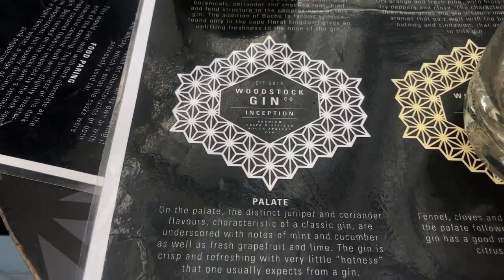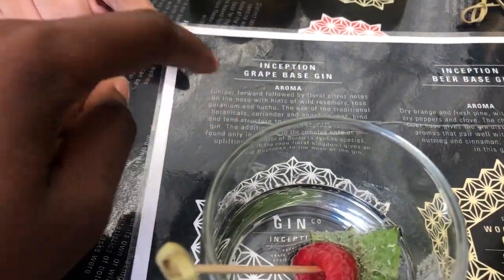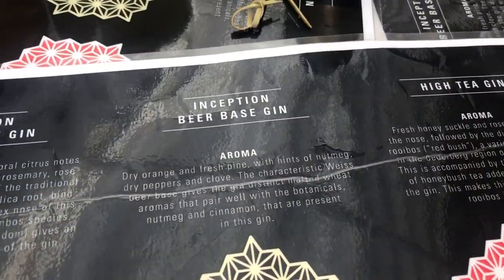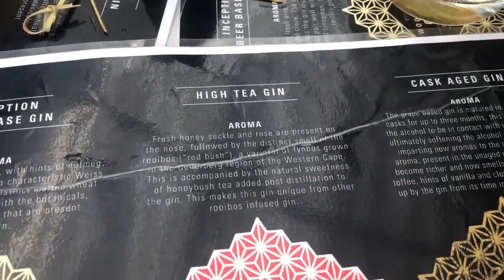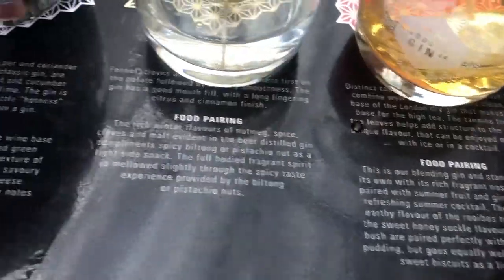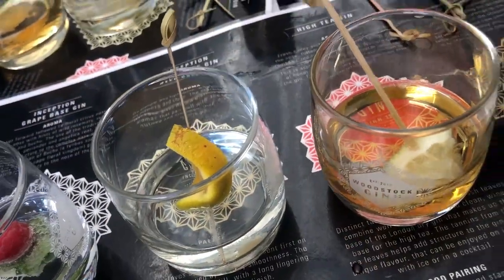So the first one is the Woodstock Gin — the grape-based gin. This is the information on the gin; I'm not going to read all this out but you might want to slow down the video and read it yourself. The next one is the beer-based gin — for all you beer lovers, this is definitely the one for you. And then this one is the aroma one, the high tea gin — it smells like rooibos. So they added botanicals to the gin.